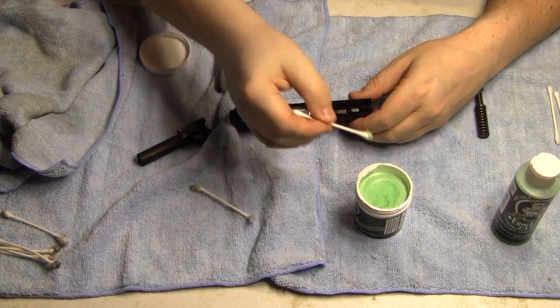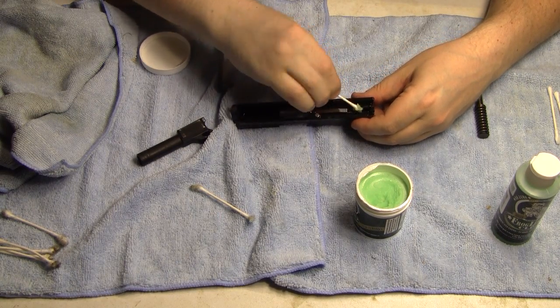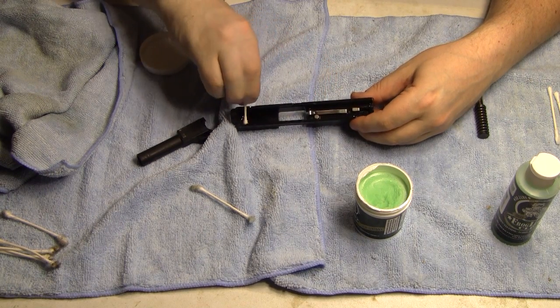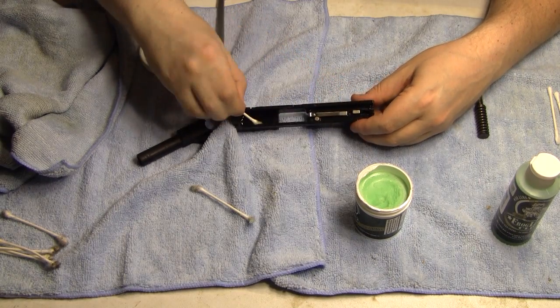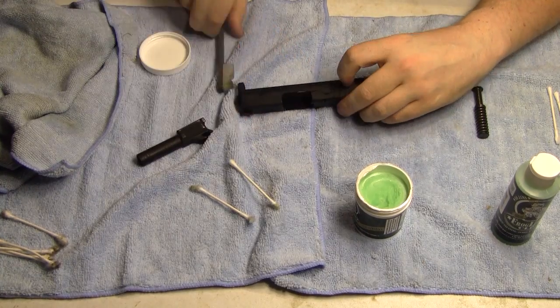If your gun isn't degreased perfectly, from what I'm told, it's not that big of a deal. The Frog Lube eats the petroleum-based product. But the best-case scenario that the manufacturer suggests is to degrease the gun first.